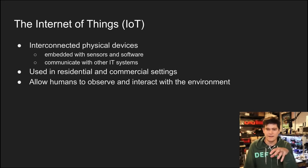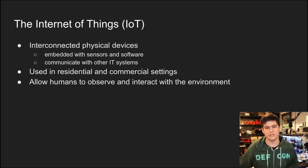That brings a whole new level of risk, and that's something we should be talking about. These devices allow us as human beings and our computers to reach out and touch the physical world in a way that traditional IT systems cannot.